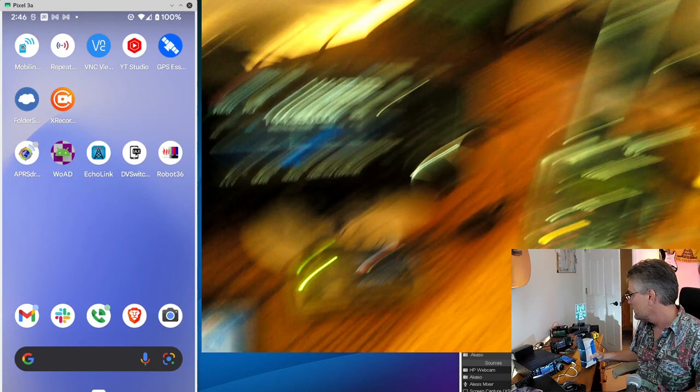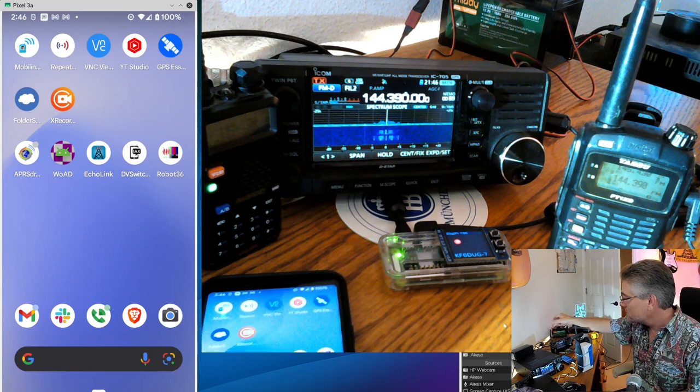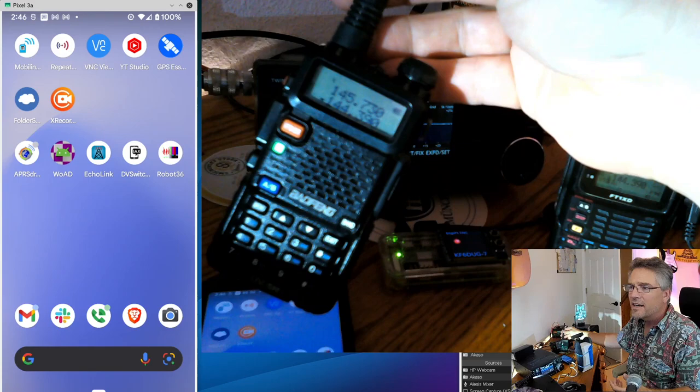I'm assuming a lot of you already have a cell phone or mobile device. You might have an HF radio or something that can listen to HF. We've got all kinds of cool ham stuff laying around the shack here today, and we're going to see if we can do some cool tricks. Let's start with the Baofeng radio.